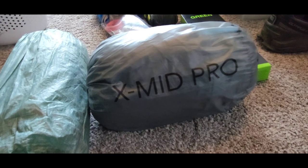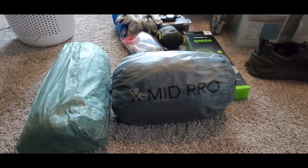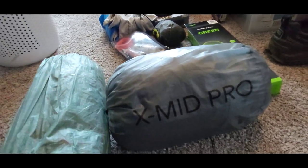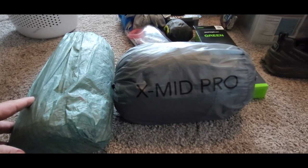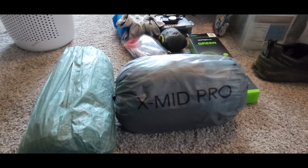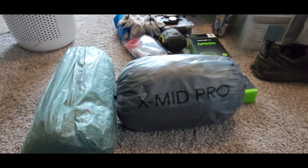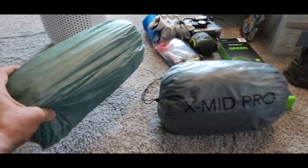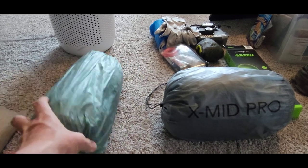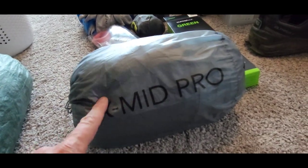The xMid is a bigger tent — it's true. The inside bathtub is probably about 20% bigger, just like Dan Durston says. But these are two different critters. The dynamics of the forces on the tent itself, as well as the poles and how you pitch it — pitching the Duplex in a tight spot is fairly easy, but it's harder to do with the xMid Pro because it takes up a lot more room and the vestibules are positioned differently.